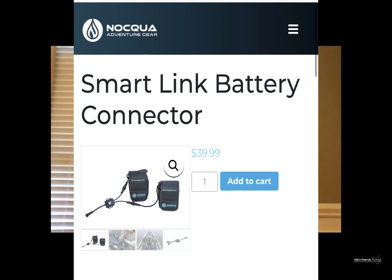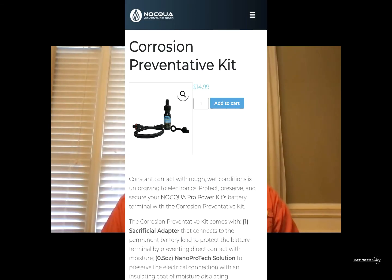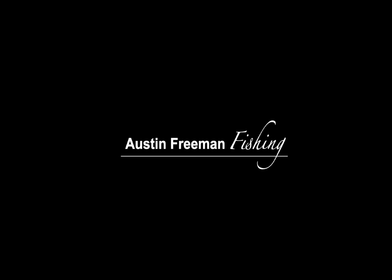That pretty much concludes my review of the Nakua Adventure Gear Dual USB Adapter. Check back next week — I'm going to take an in-depth look at the Nakua Adventure Gear SmartLink battery connector as well as their corrosion prevention kit. Thank you, take care.